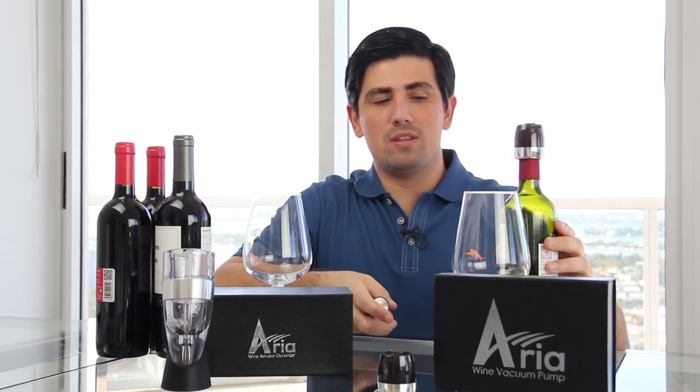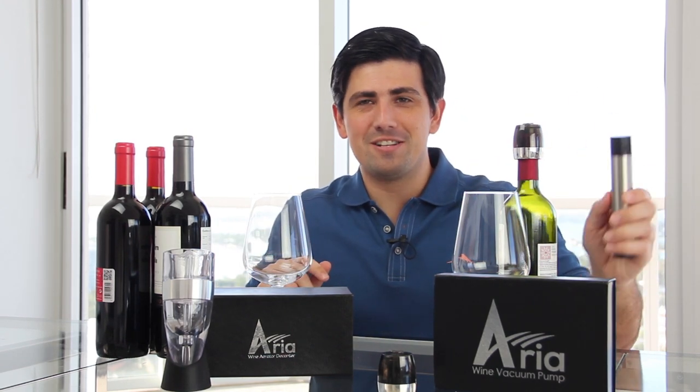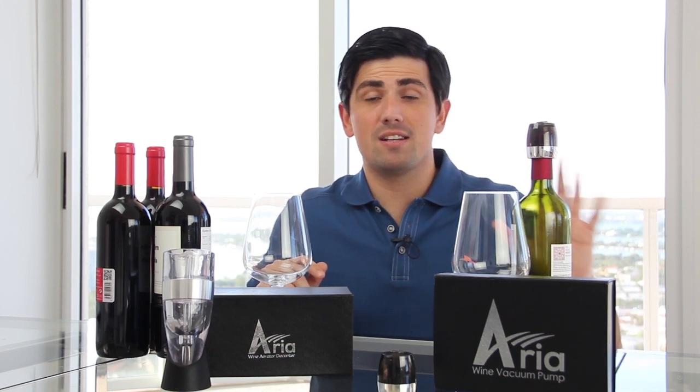Stop throwing your wine away. Stop dumping it down the drain and try out this new wine sealer. You can hear the air releasing as I push down on the button on top. The vacuum pump comes with two wine stoppers, so you can put those in and vacuum seal. It's reusable — you can use it over and over again. That is our wonderful vacuum pump, and it's going to save you a whole lot of money in throwing away wine.